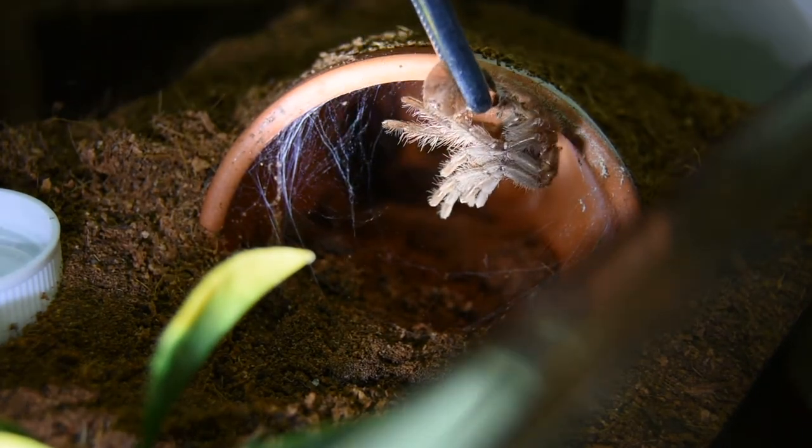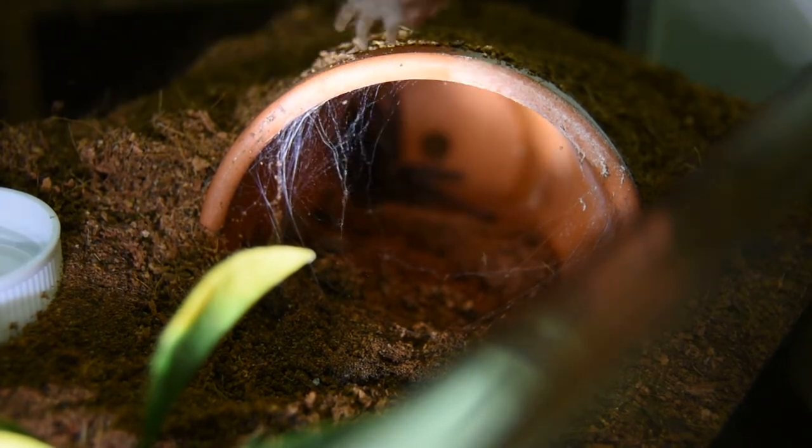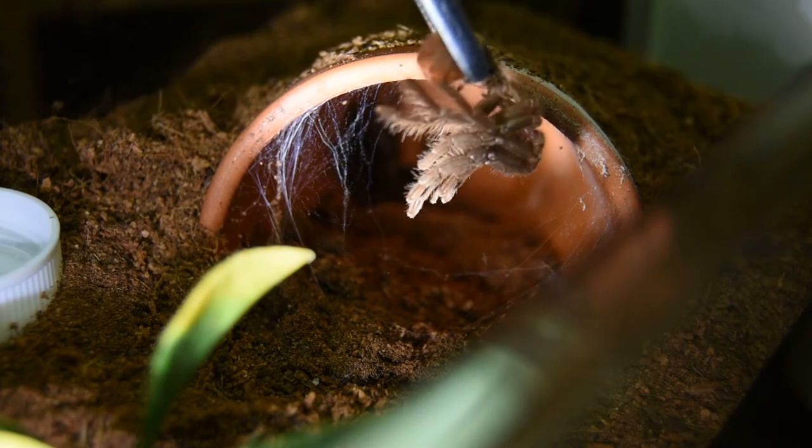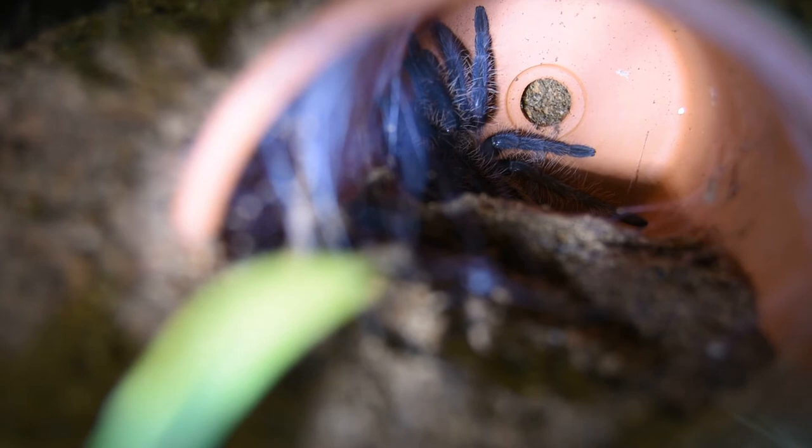I'm looking at a little molt and you can see there wasn't a lot of hair on this little one. I don't know if it's large enough to sex, but I'll try. Pretty little freshly molted brachypoma albopelosum.